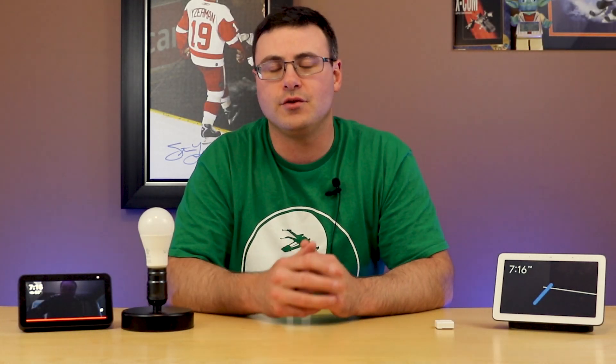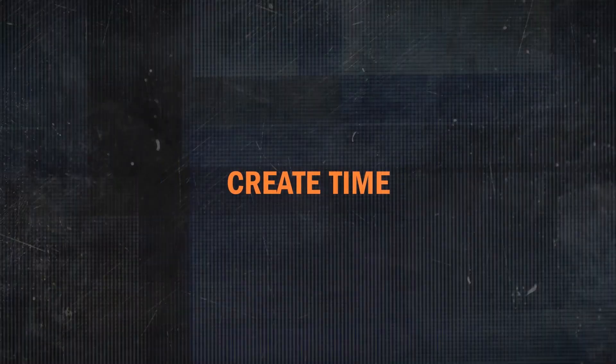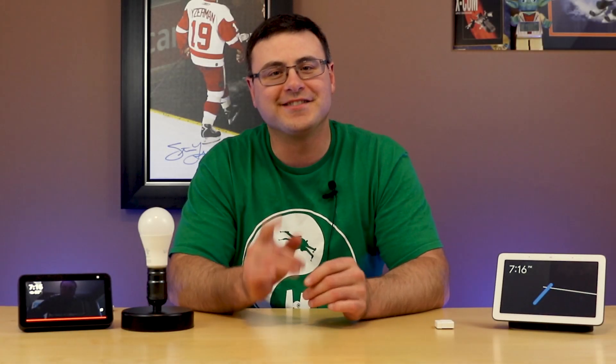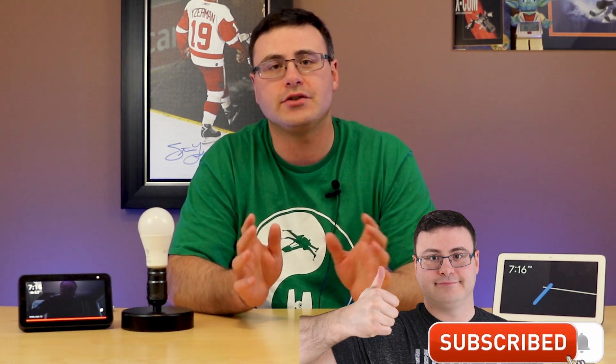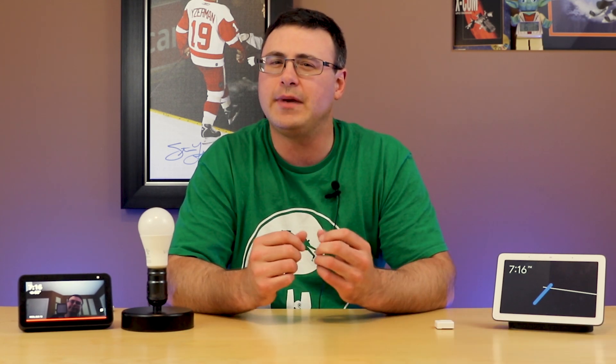Today we're going to get the $8 Wyze bulb all set up, and I'm also going to show you how to take it a little bit further and get it integrated with a couple of different systems. I'm Brian from Automate Your Life, and today I'm going to take the frustration out of automation by giving you all the tips and tricks for getting your Wyze bulb set up and avoiding the pitfalls you'll run into with these bulbs.